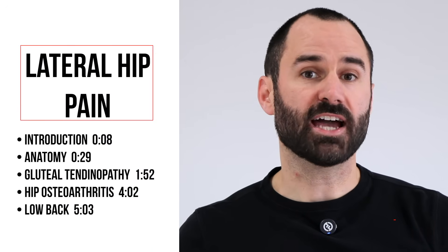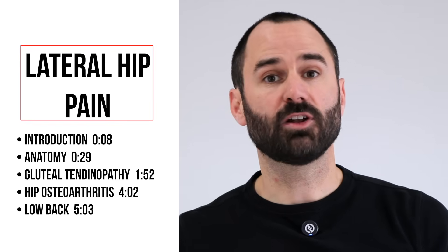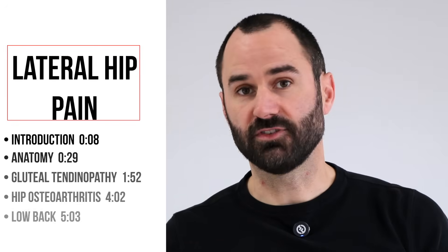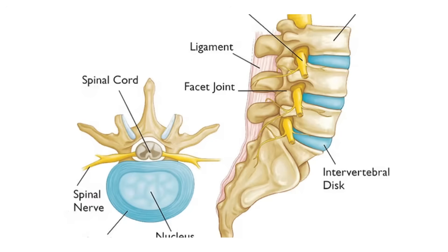If you're currently suffering from pain on the outside or lateral aspect of your hip and not sure where it's coming from, this is the video for you. Welcome back everyone, my name is Zach Greenaway here at Performance Fortin Spine in Seattle, Washington. In today's video I'm going to show you how you can accurately and concisely figure out where your pain is coming from, whether it's your hip joint itself, the glute tendons, or your low back or lumbar spine.